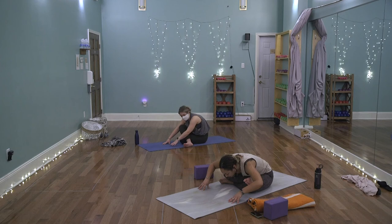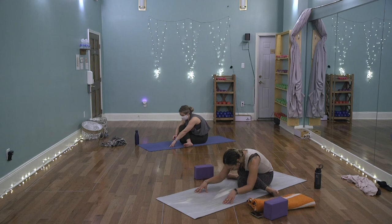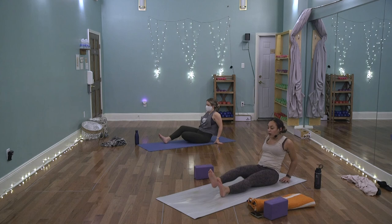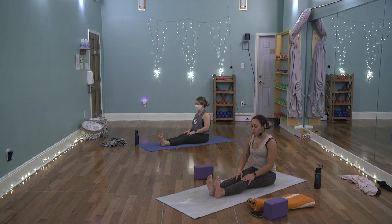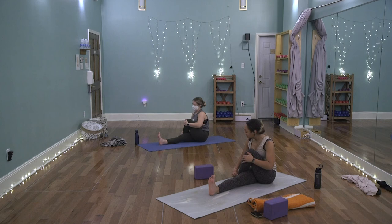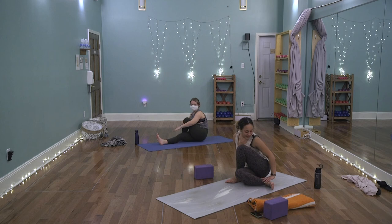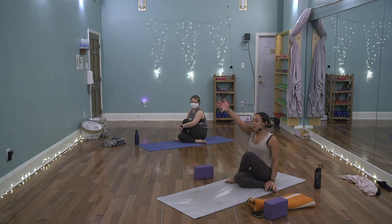Take one more breath, then on the inhale peel yourself up off your knees. Stretch both legs long, pat it out, let it go, roll the shoulders. Both legs long in front — bend the left knee and step the left foot outside of the right thigh. Keep the right foot flexed or bend the right knee and bring that heel toward the left glute. If you can't ground that left glute, keep the right leg long. Reach the right arm up by the ears, send the left fingertips behind, bend that right elbow and hook it outside of the left thigh. Or hug it in — whatever keeps the spine elongated.